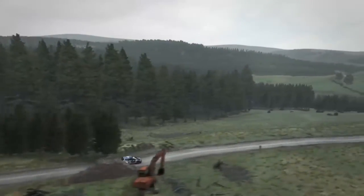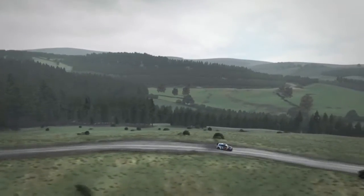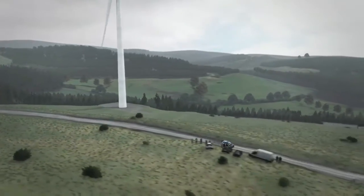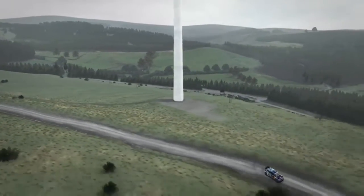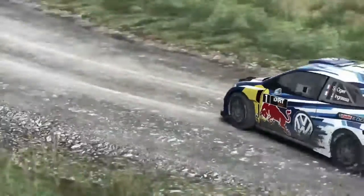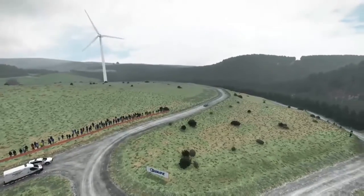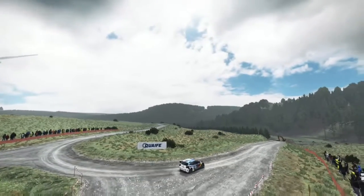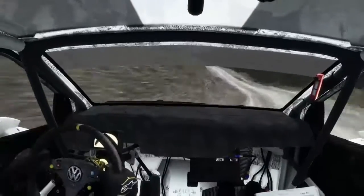Over jump 100, right 6 keep in to 80, left 6 keep in crest 100, right 6 half long, and caution right 2 deceptive into the left arm over crest.